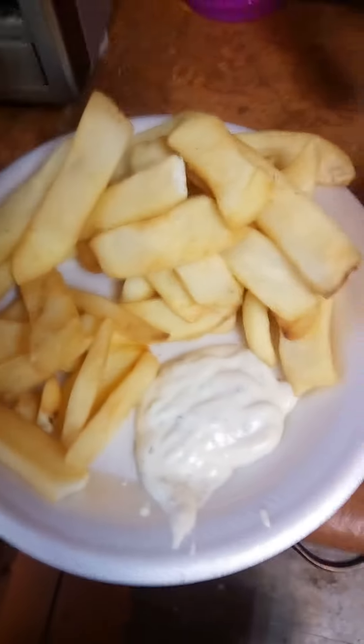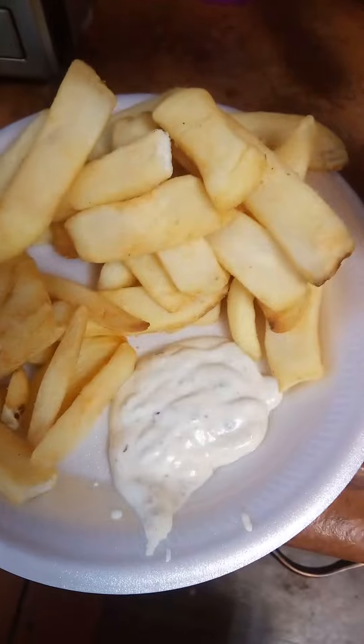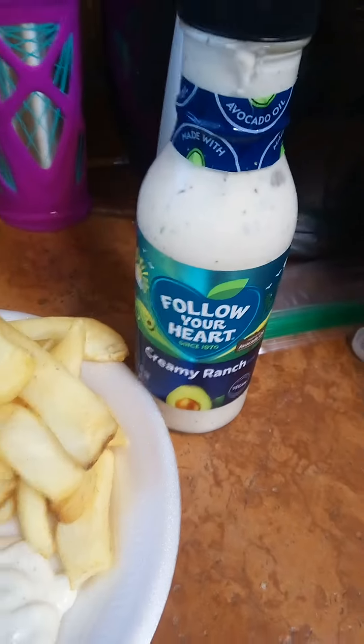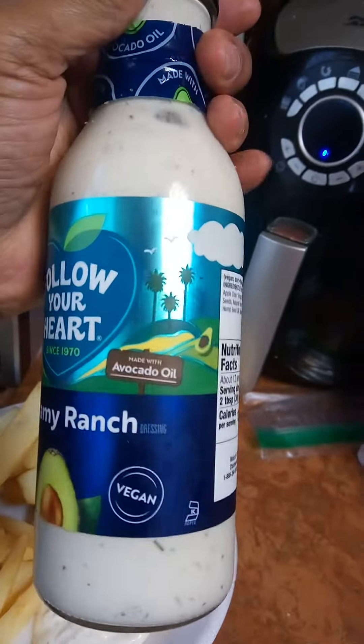Hey goddesses, I haven't quite finished my hair. All right, how y'all doing? I got this creamy ranch right here — follow your heart. This one right here is a vegan one and I am so interested. I can't wait to taste it.